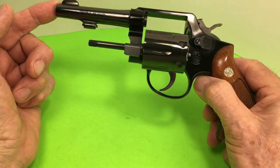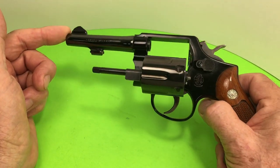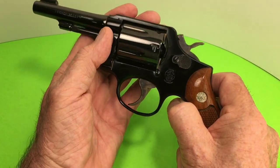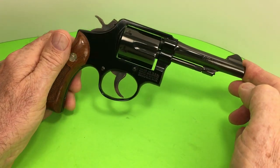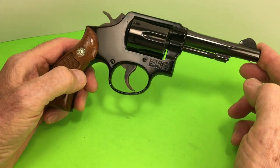This one is a Model 12-2. It's safe to shoot. Of course you wouldn't want to shoot plus P's with it, but it is so light — it feels like you'd carry on a J-frame 36. So they're really good to carry because they're so light.